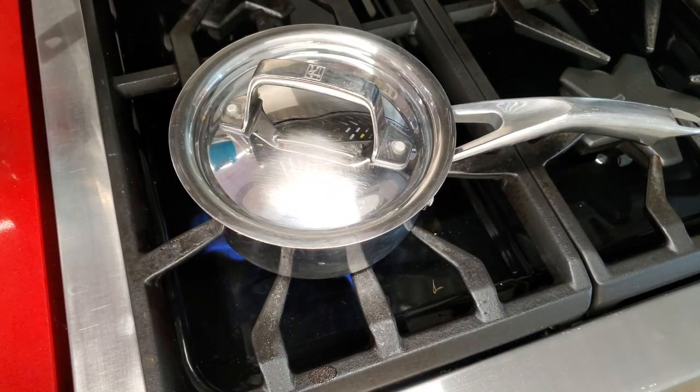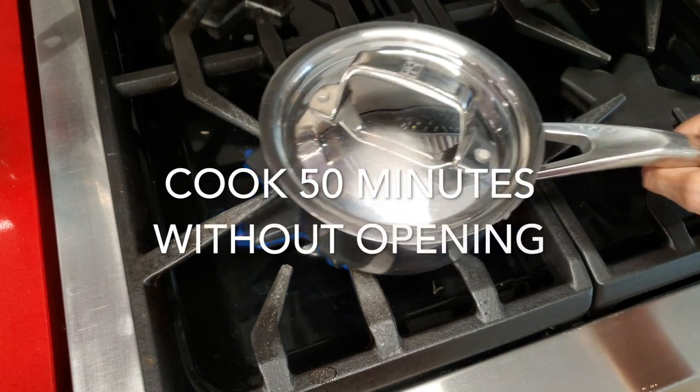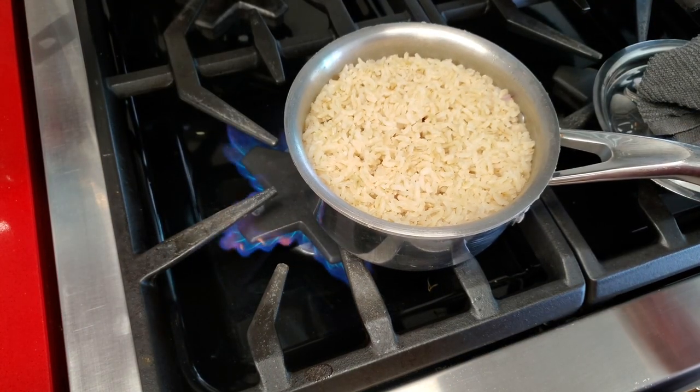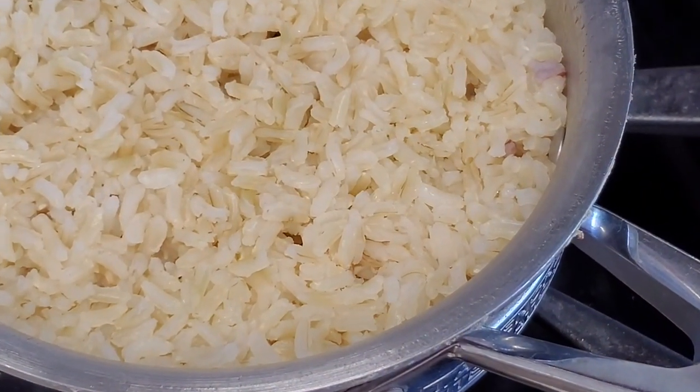But as soon as it begins to boil, you cover it, and then lower the heat to minimum. Cook for 50 minutes without opening — don't open it and check it out. See how perfect they are? Perfect just like white rice. They come out together. It's not mushy. It's not dry. It's perfect.